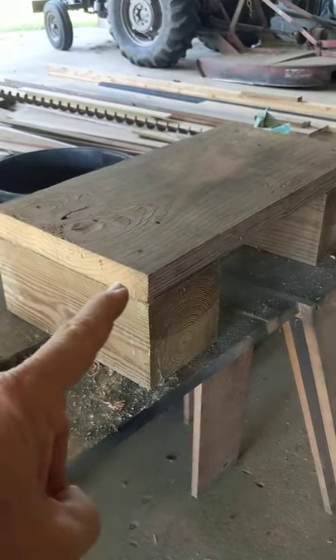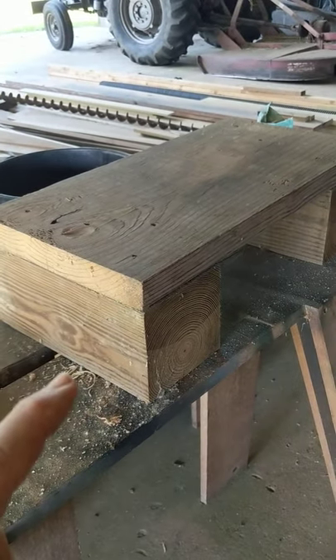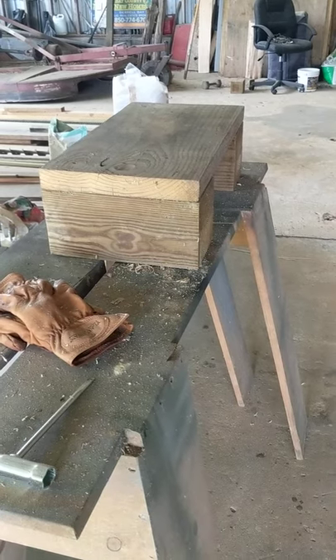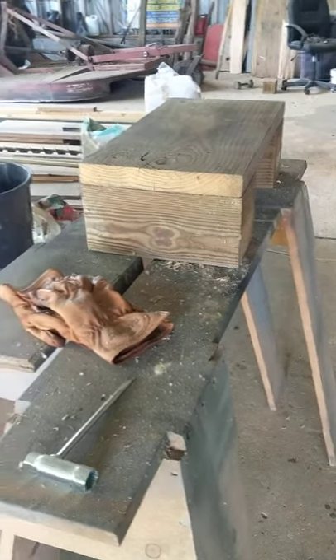I would jack up the front end and put one of these underneath, then I would go to the back and bring it up, then come back and raise the front of the vehicle more and set another one. I've worked on a lot of vehicles, and I've worked on them probably four feet off the ground by using these same stacking blocks.